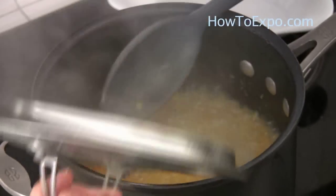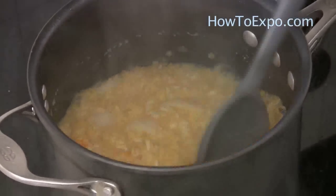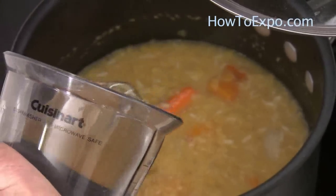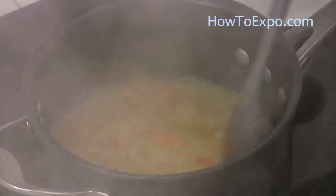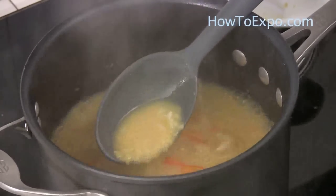After around 10 minutes I checked it — it needs more water. I added another cup of water. It's 20 minutes that the soup has been cooking, and I think it's done.